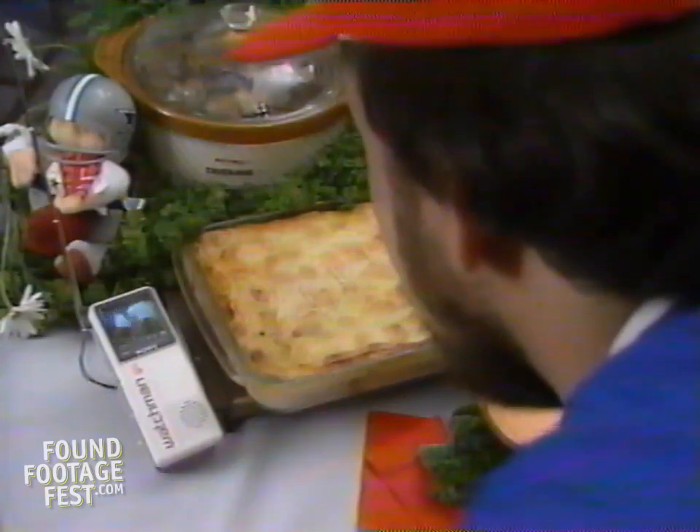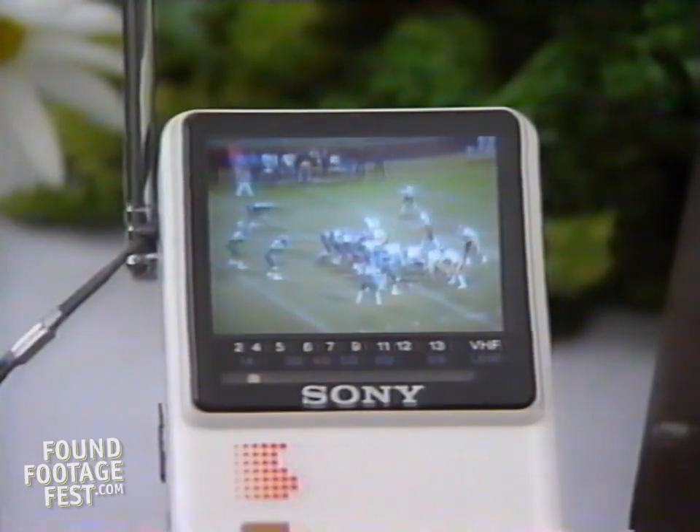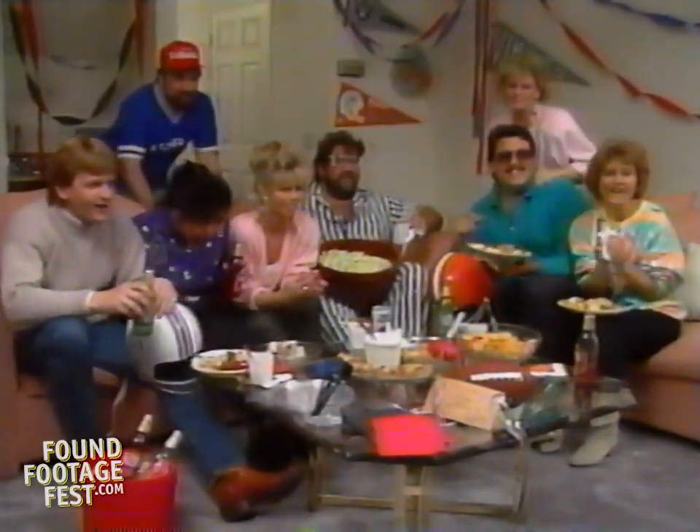Be creative. Place a little TV or a Watchman on the buffet table so that no one will miss a minute of the action — your guests will get a real kick out of it. If you follow our guidelines and plan ahead, you're sure to score points with all your friends.